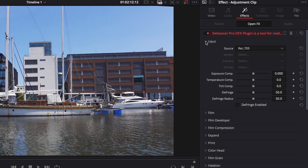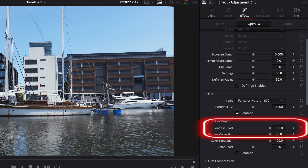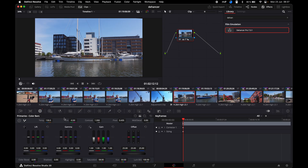Apparently HLG footage does not need any other input than Rec.709, which is convenient. Then the contrast boost in the film developer tool can be used to do some fine adjustments to the look if needed. These other sliders can also be used to correct the image before applying any film look. In theory you could use Dehancer for both color correction and grading, but if you need to do some things to get a good input, Dehancer says that these corrections should be applied before using the plugin.